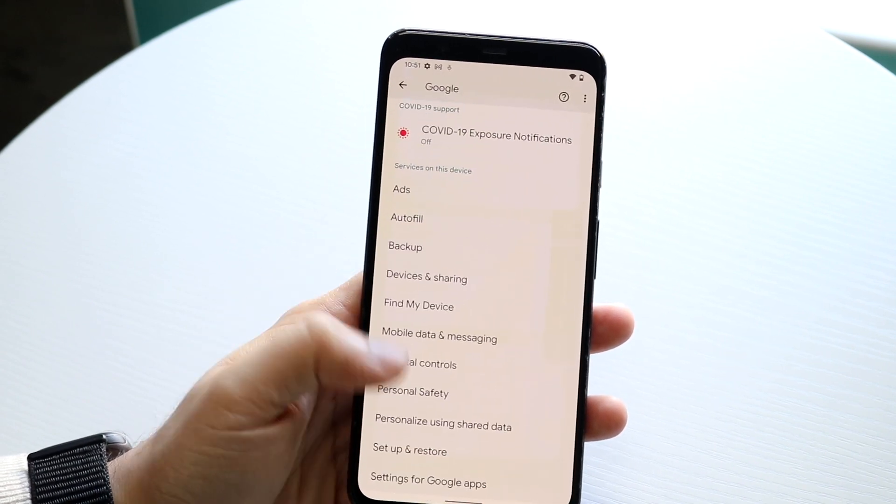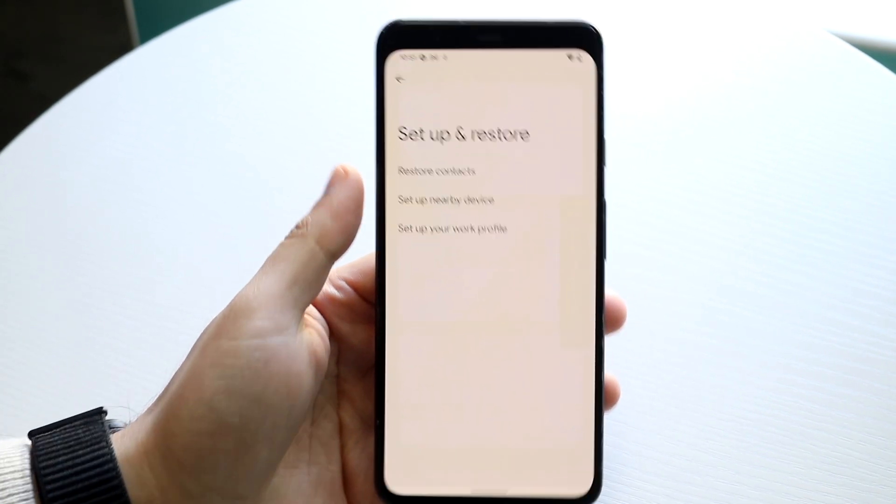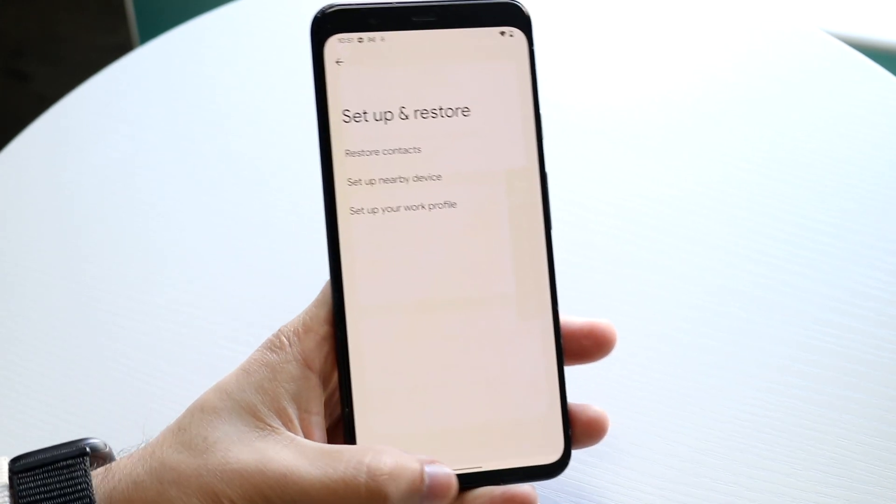If you want to restore your contacts, scroll down to 'Setup and restore,' click 'Restore contacts,' and that will go ahead and restore your contacts from there.